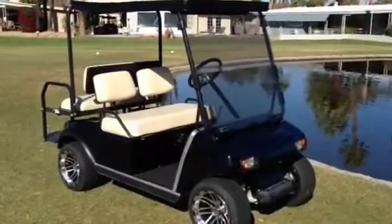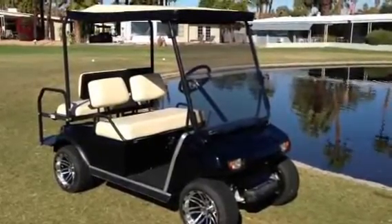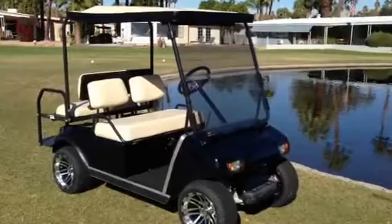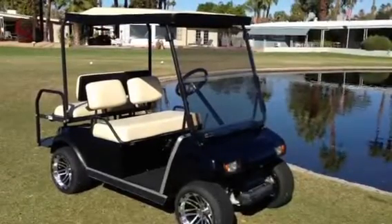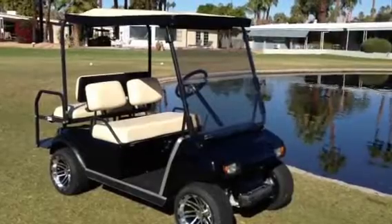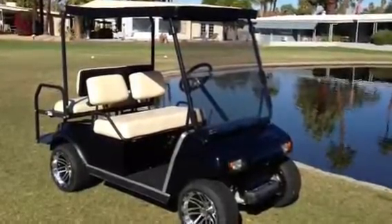For more information about this cart, or our other carts, contact us at eandegolfcarts@gmail.com. Thank you.